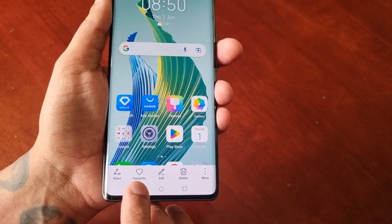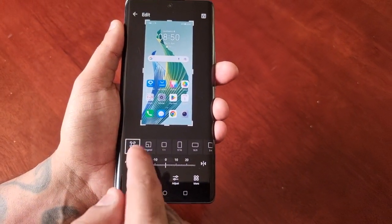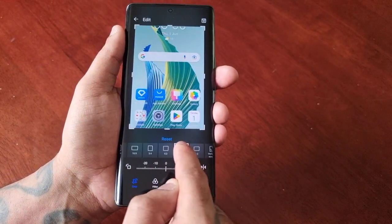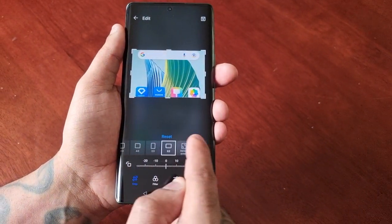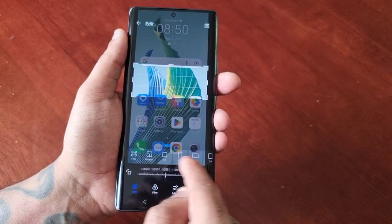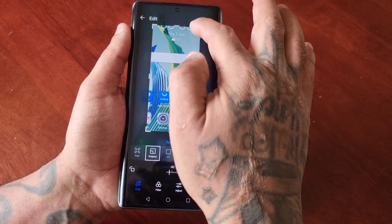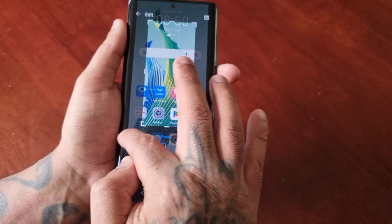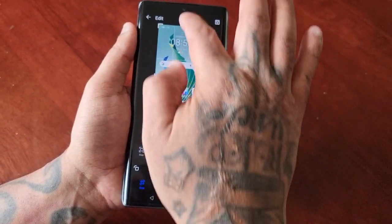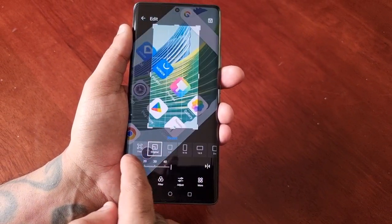You can also favourite it, and there's an edit option where you can change the aspect ratios, go back to free or original, and you can also crop and rotate the image.